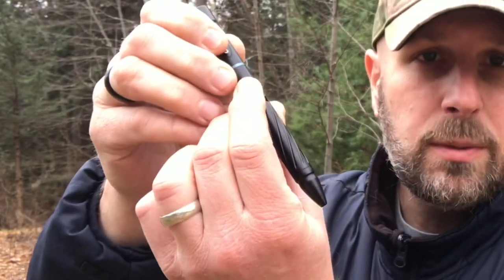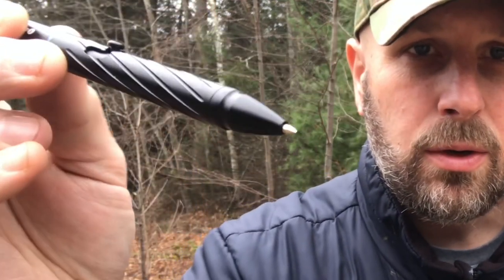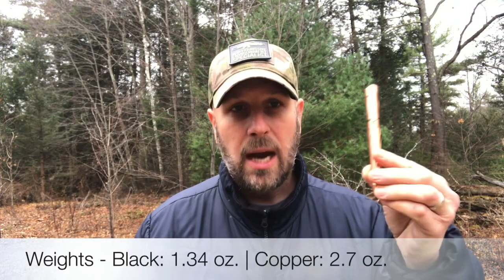It is a bolt action pen. You can see the little activation switch — you press it down and then over and your pen comes out for writing. This one is notably light. The copper one has definitely got some more heft to it, so you're going to feel that a little bit more as far as the weight when you're writing.